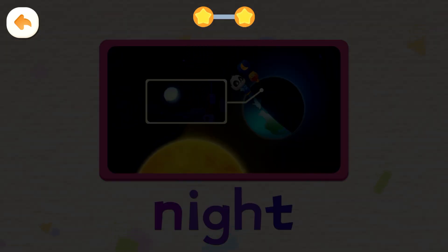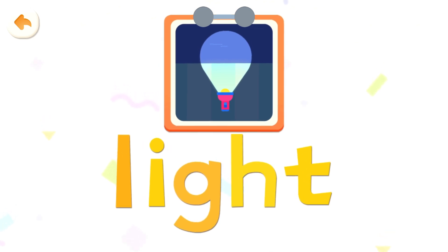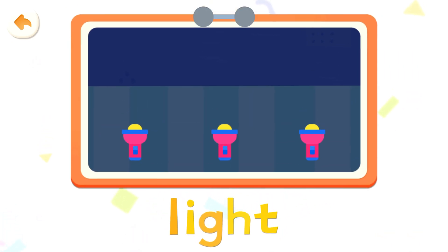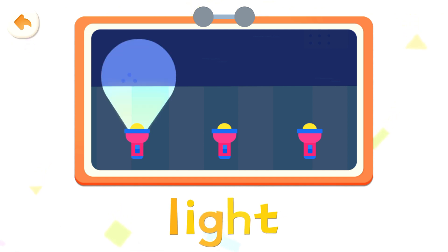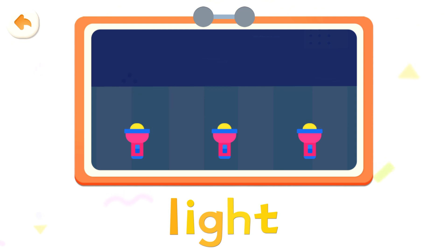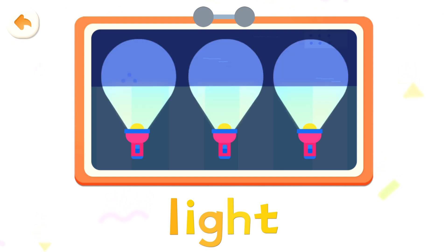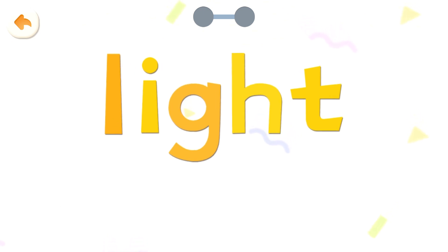Light. Light, light. Tap around. Light, light, light. You need a light for a shadow to appear. Light.